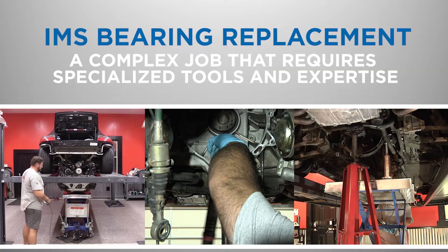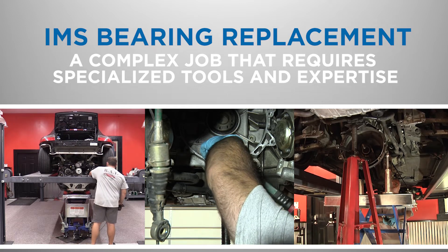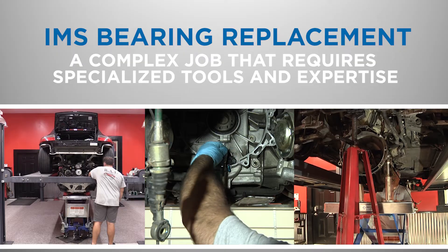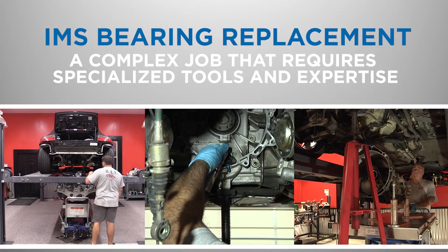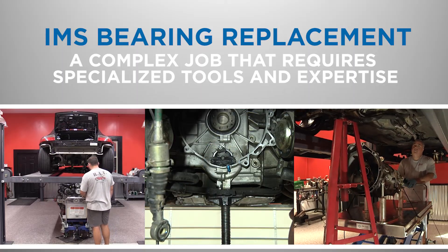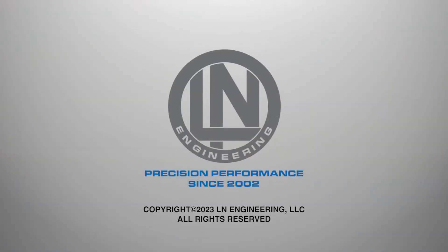In conclusion, IMS bearing replacement is a complex job that requires specialized tools and expertise. While it can be done by a skilled do-it-yourself mechanic, we recommend having the work done by a qualified Porsche technician who is experienced with IMS bearing replacement. By following the detailed instructions provided with the IMS retrofit and IMS solution, or having a professional carry out the procedure, you can help prevent catastrophic engine damage and keep your Porsche Boxster or 911 996 model running smoothly for years to come. Call or visit lnengineering.com to learn more.